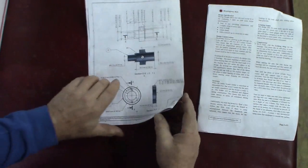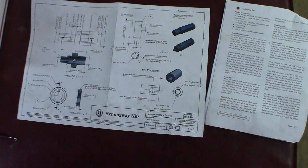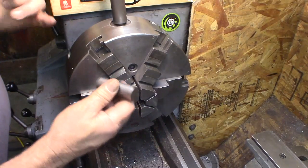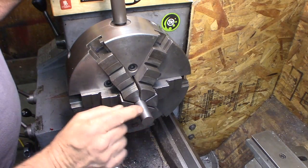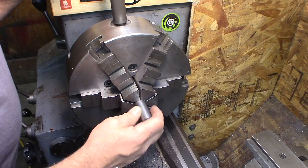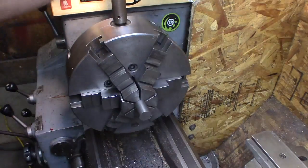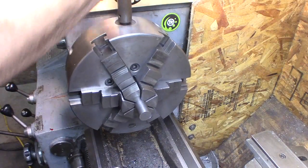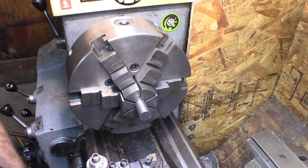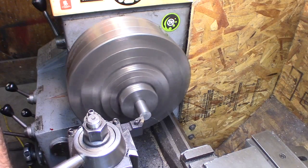So let's go over to the lathe and get started. I'm going to make the locking ring. This is seven-eighths inch stock, about three inches long. We're going to turn down only about half an inch to make our locking ring. Stick it out with plenty of room to work on.